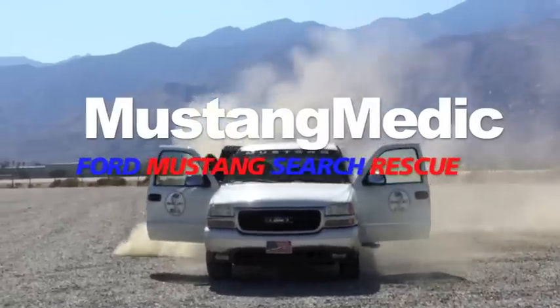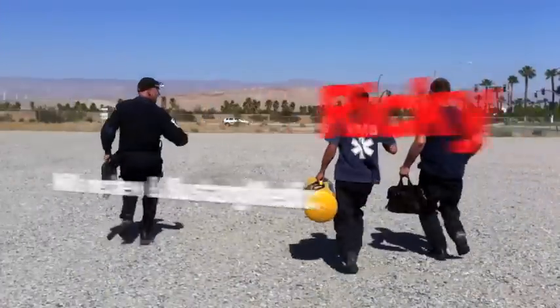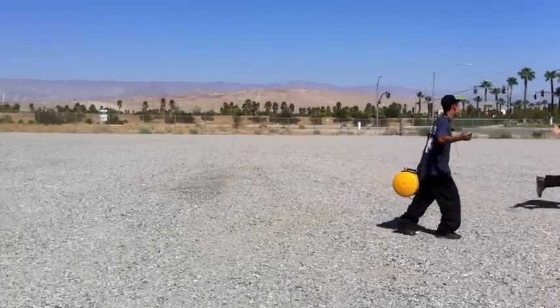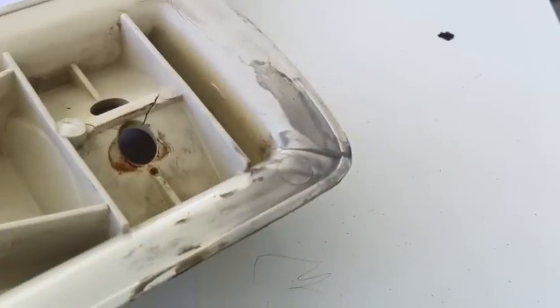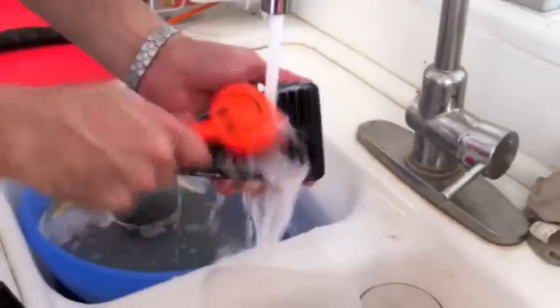Mustang Medic — Ford Mustang search and rescue. Day 78 of the 1971 Mustang fastback restoration project, bringing her back to life, part two. We're sanding the two plastic arm pieces, prepping for paint. At Mustang Medic we use happy tools.